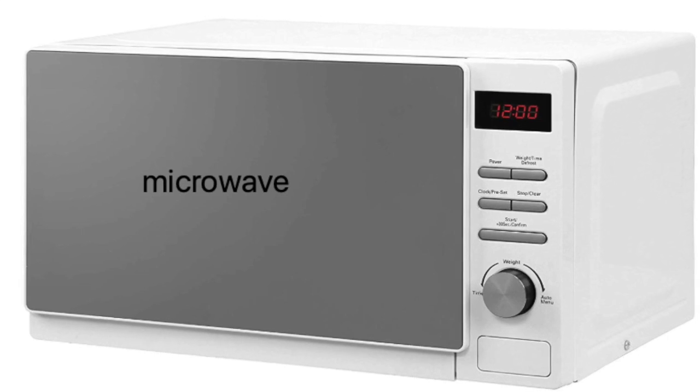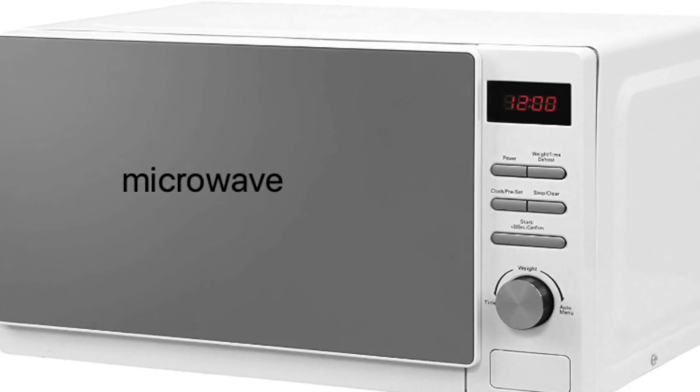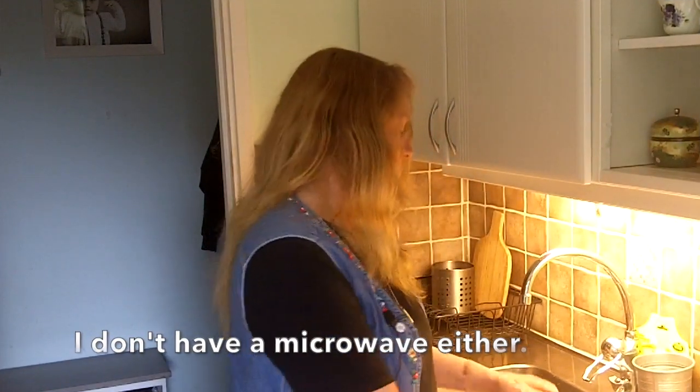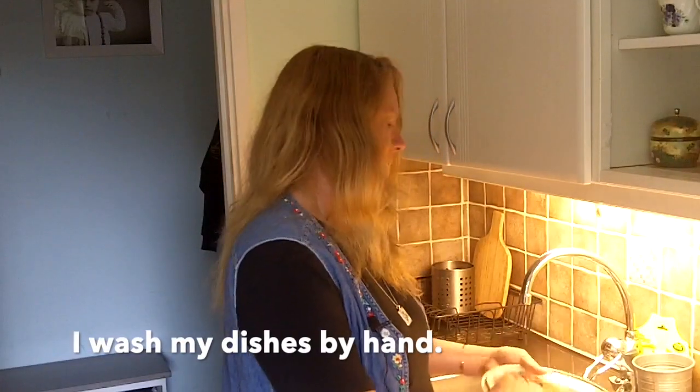Microwave — that's American English. Microwave — that's British English. The one thing I don't have is a dishwasher. I wash my dishes by hand. Now that the dishes are done, let's talk about the appliances I do have.